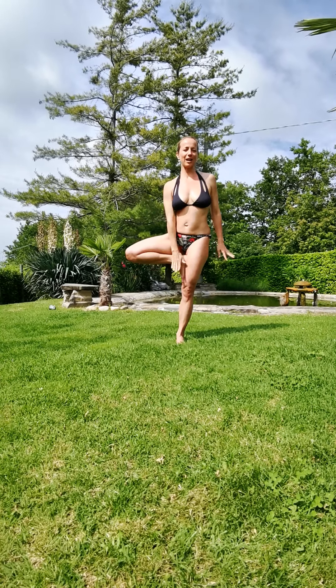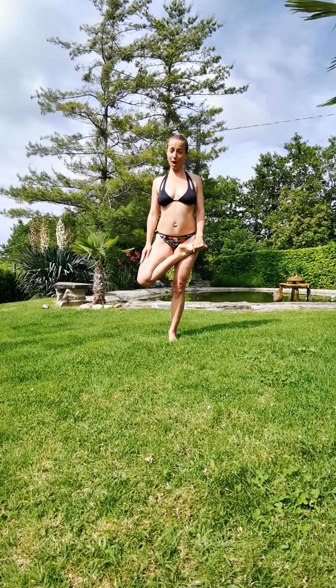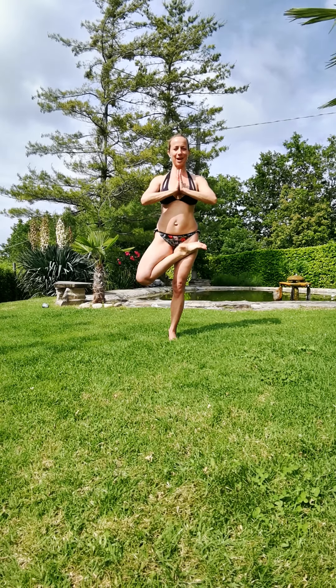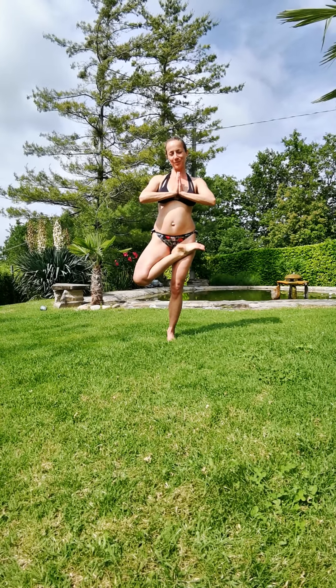Let's play a little bit more by placing the right foot in half lotus. You can stay with the left hand on your foot, or if comfortable, your hands come into namaste at your heart. You can remain here or play with me a little bit further.